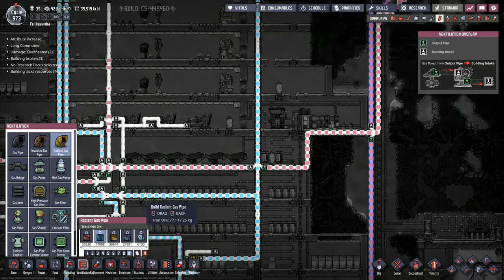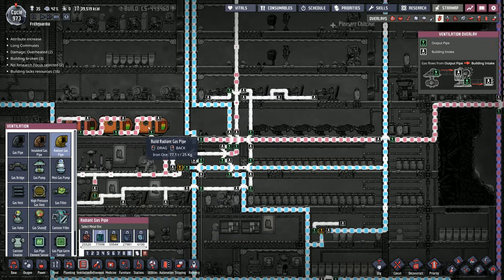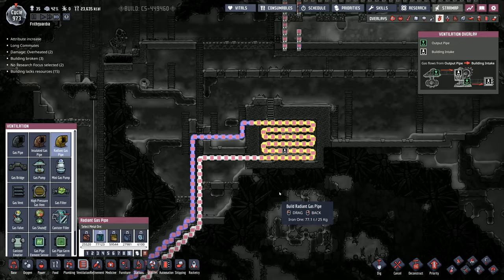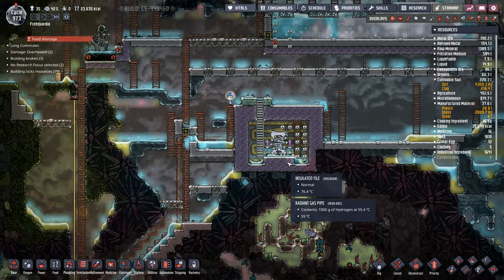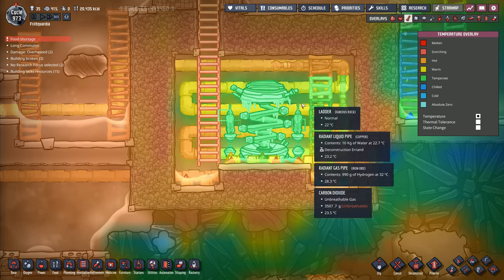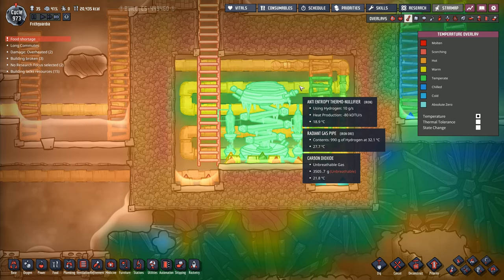At least that's what I'm hoping. I've got all the gas here, it's running into these, and it's quickly emptying that out. It's being used up by this one, and then that's going to end up cooling all of this down. At least that's what I'm hoping. It's already quite cool in here.